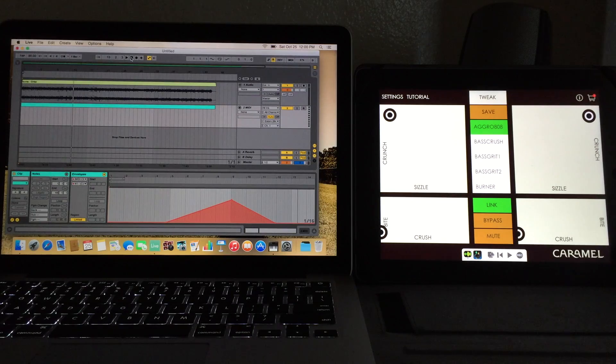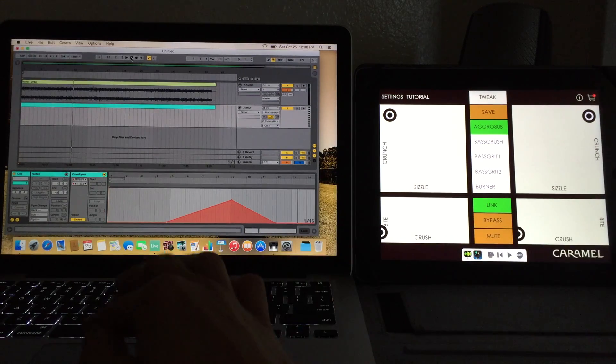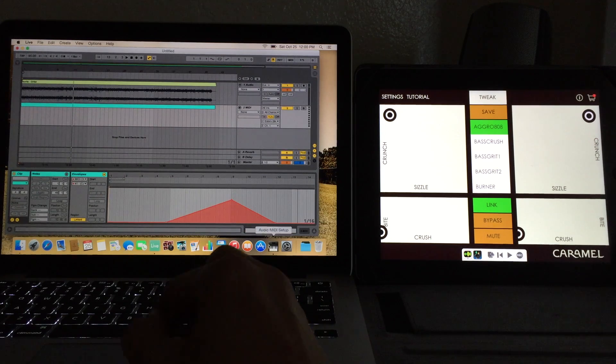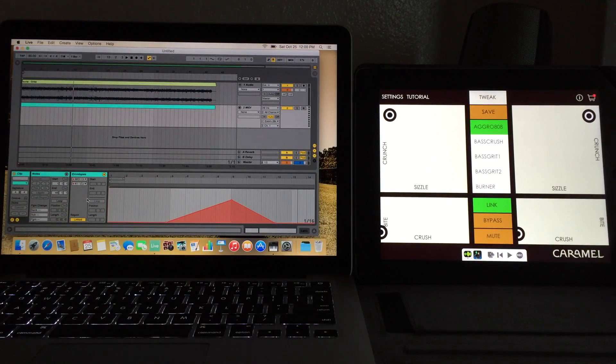Super easy. We can essentially use this just as a VST for our MacBook. If you have any questions about how this was set up, hit us up at thesoundtestroom.com. Like I said, this really cannot be any easier — it's a simple Bluetooth connection. Make sure you set that up in your Audio MIDI Setup, and we can create all sorts of automation to affect our tracks.